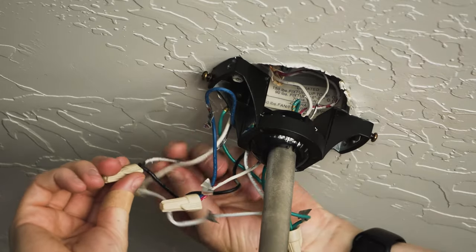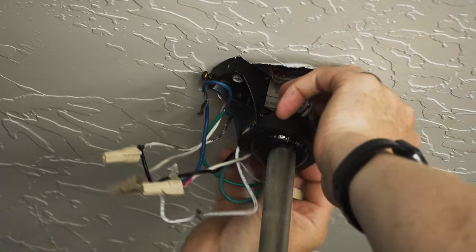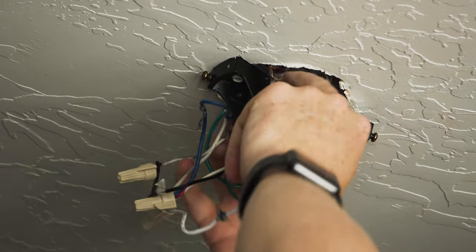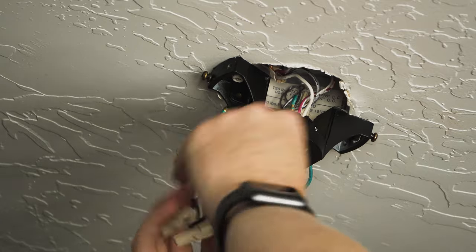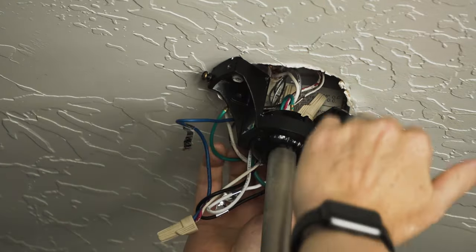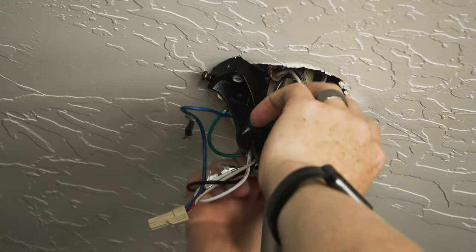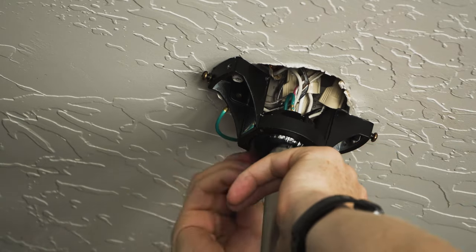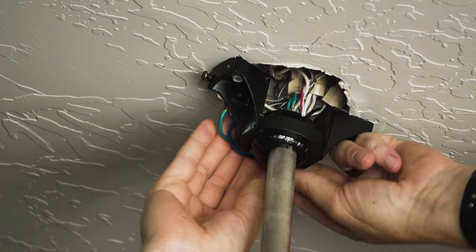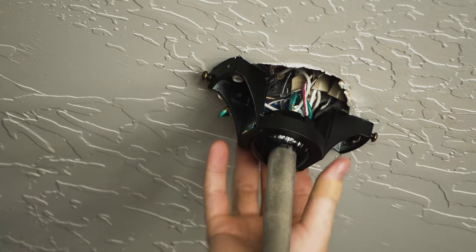Once we've got all of these in place, we're going to tuck all of this back up inside the junction box in the ceiling. If your ceiling fan uses a remote control, typically you'll have it mounted inside here — this would be the time to hook that up and stuff it in. This one actually has all of the controls on the wall control panel at the light switch, which works out really nice.